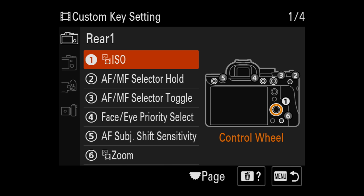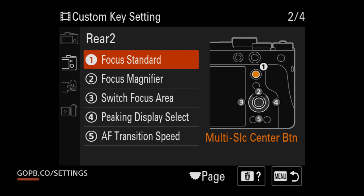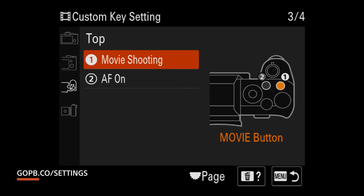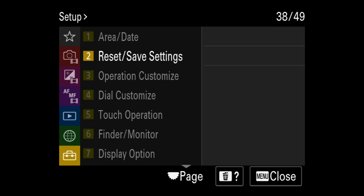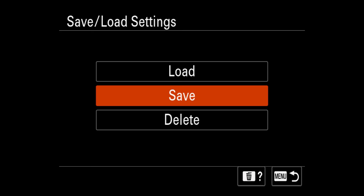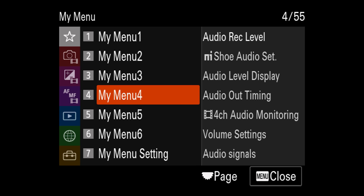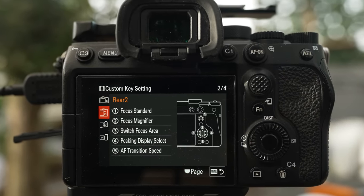You can download the camera settings file for my A7S III as well as for other recent Sony Alpha cameras at gopb.co/settings. Copy the Sony folder into the private folder of your SD card, then go to the save/load settings section of the menu and load up the file. This will overwrite what's already in the camera, so I recommend backing up your own settings first. You may not like how I have everything set up, but you can change anything — though I'd definitely recommend leaving the AF shortcut settings as they are.